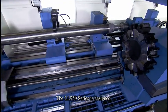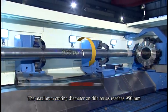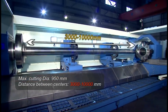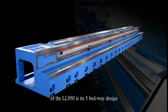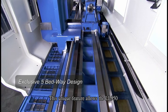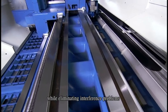The LL950 series is designed to cut extra long and large workpieces. The maximum cutting diameter on this series reaches 950 mm, and the distance between centers is from 3,000 to 10,000 mm. The most significant innovation of the LL950 is its 5-bed way design that sets it apart from competitive lathes. This unique feature allows the LL950 to integrate the advantages of flatbed and slantbed lathes while eliminating interference problems.